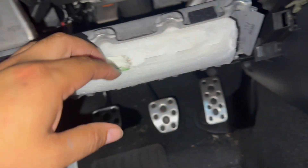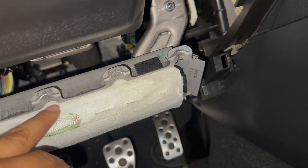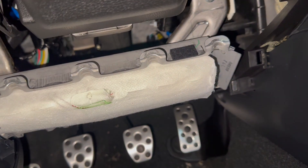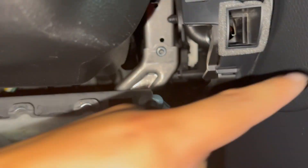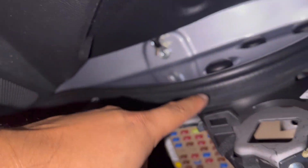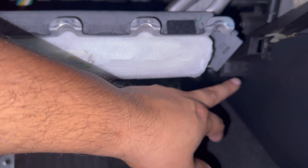All right guys, as you can see I took this panel off. Just make sure you remove the tabs on top and the bottom. I removed this piece as well — it's three panels. This one I just left hanging; it's kind of a pain to unplug. This other one you just pry off and you're going to find a little Phillips screw here and another Phillips down here — so far two Phillips screws.